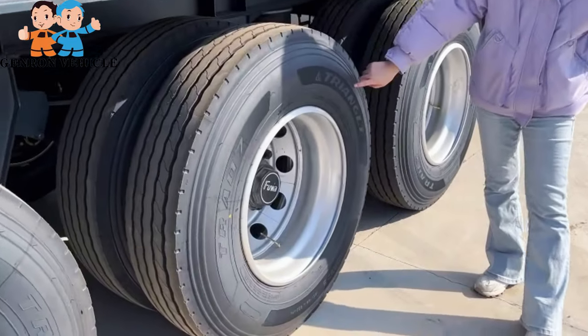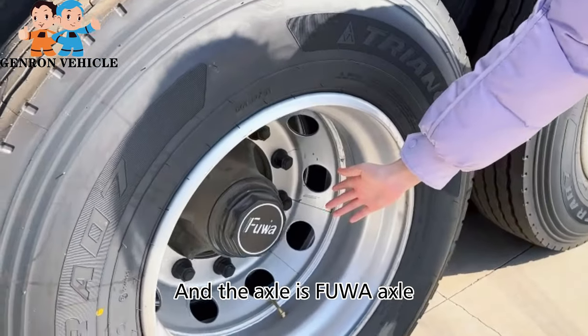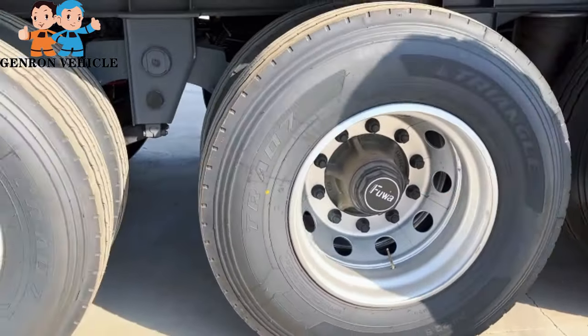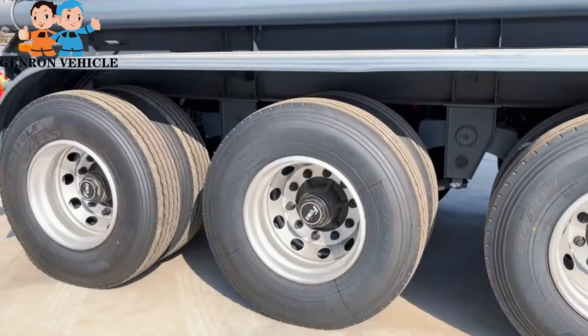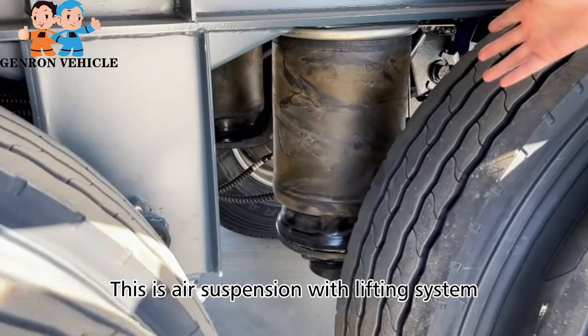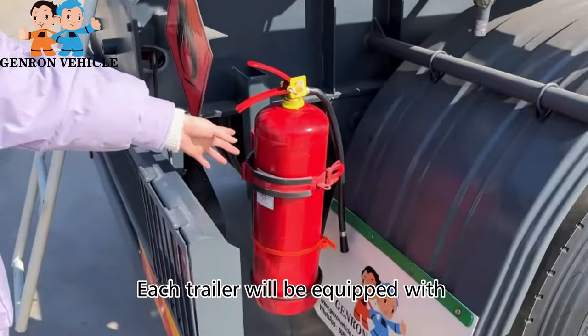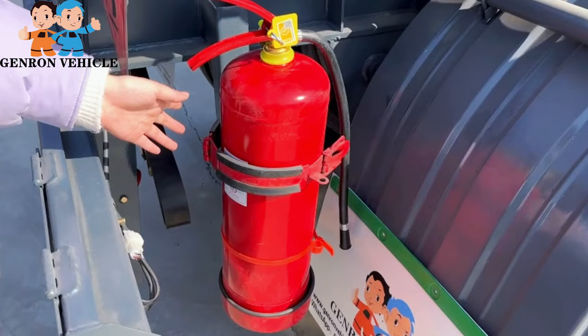The axle is a FUWA axle — China's number one brand. Here is the air suspension with lifting system; each trailer will be equipped with two.